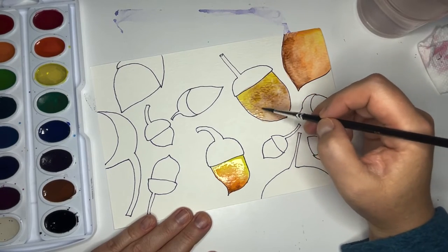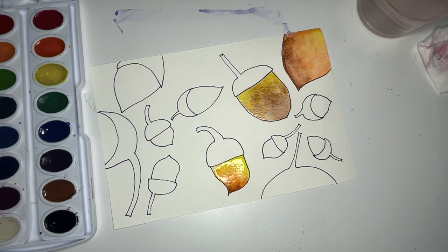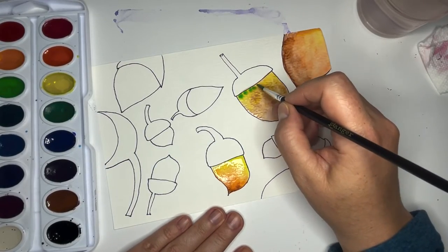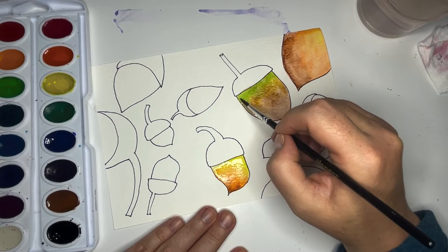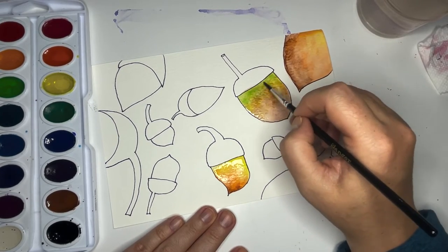Then I think I'm going to put some green in this one too — maybe this lime green, which if you don't have lime green it's just green and yellow together. I'm going to give it a little water so it'll all get really blendy — have a good time down there.